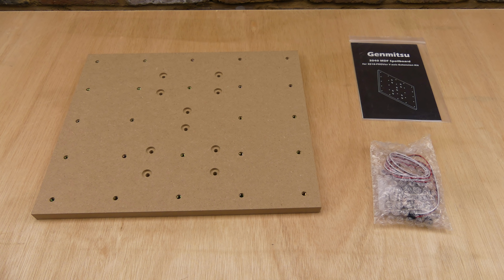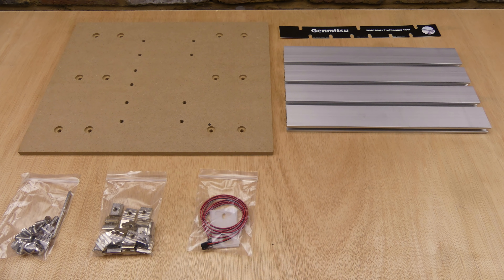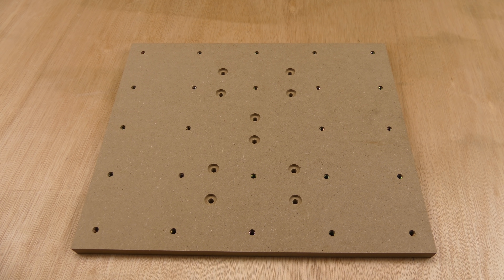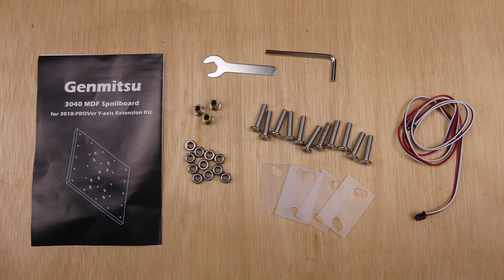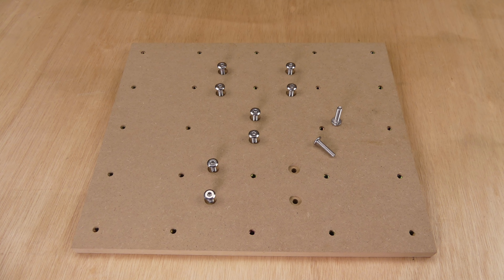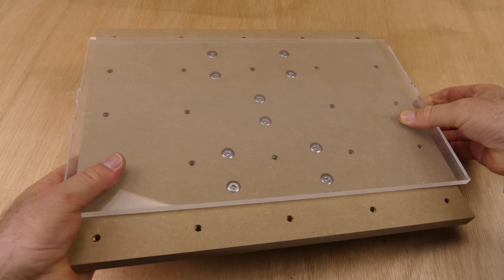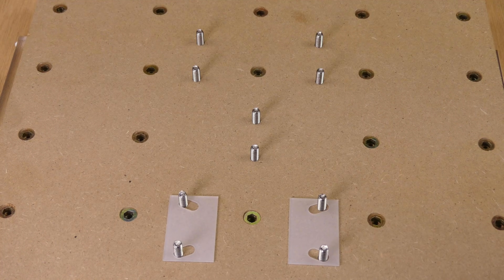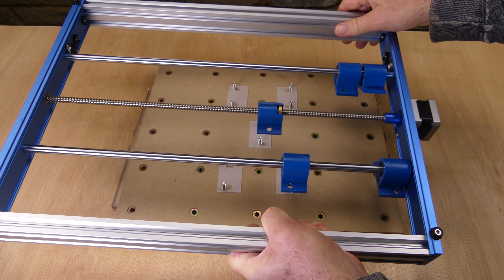Next we need a larger table bed. It's easy enough to make one but SainSmart also have two options: the Genmitsu 3040 MDF spoilboard or the Genmitsu 3040 aluminium spoilboard extension kit. I'm going to try both, starting with the MDF table. To prevent the table hitting the base frame, spacers are used to increase the clearance between them.